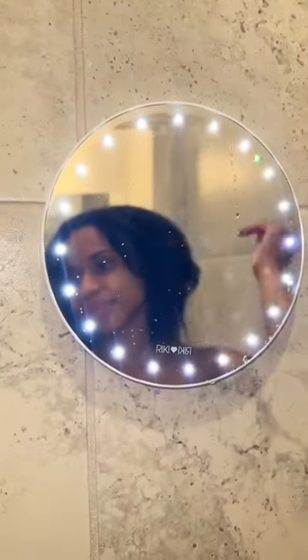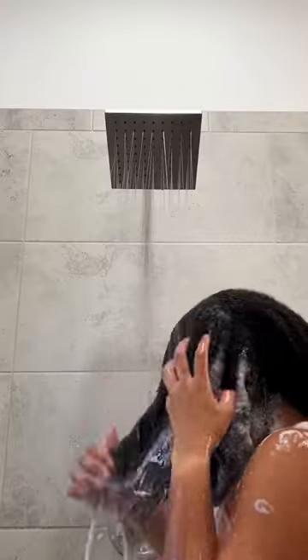As you can see it started to fog, but once I turn the mirror on it clears right up. Happy wash day!